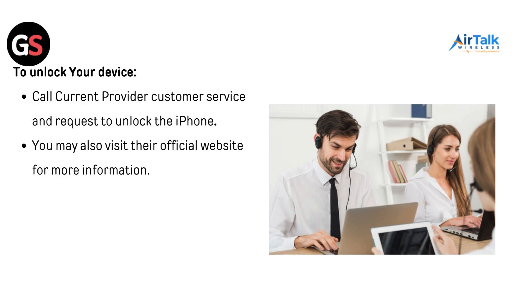To unlock your device, call your current provider's customer service and request to unlock the iPhone. You may also visit the official website for more information.